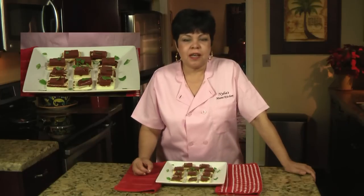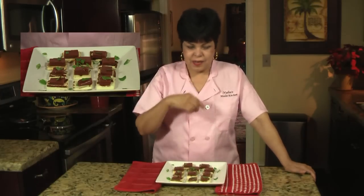Now, is this simple or what? And not only that, it's so delicious. If you like this recipe and want to see more, do not forget to subscribe to my YouTube channel. Thank you for watching. See you next time.